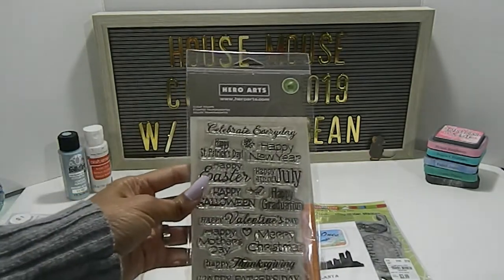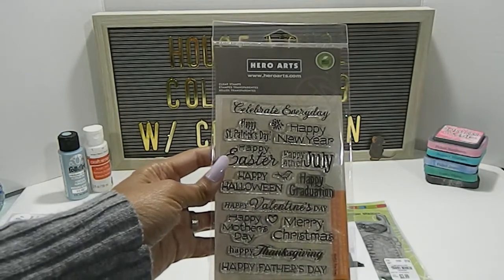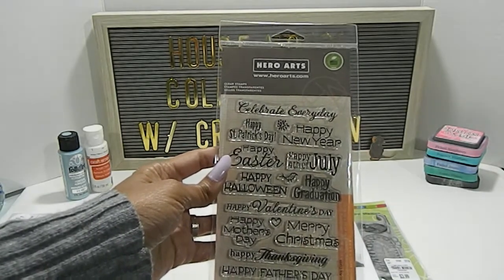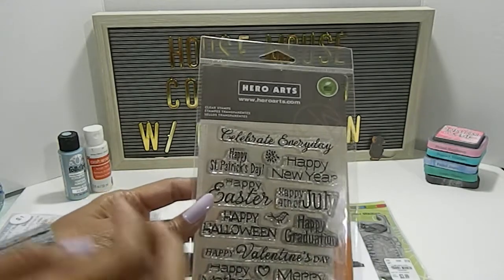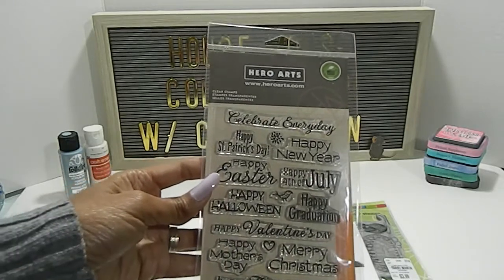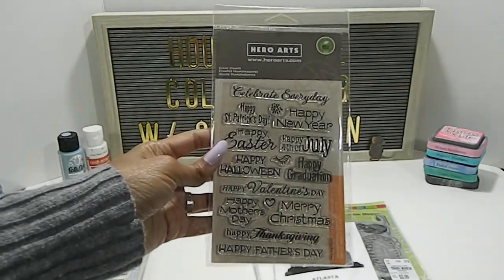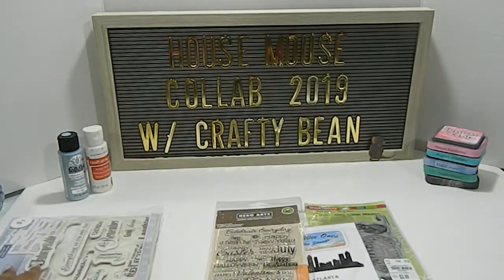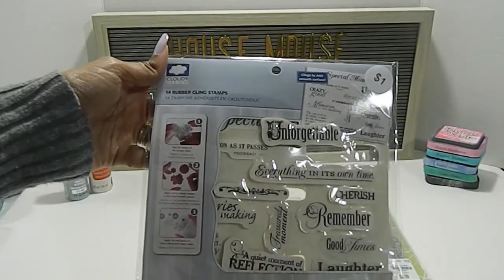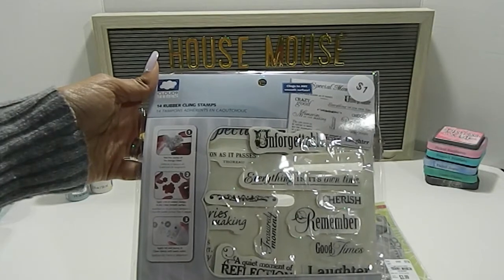I also used my Hero Arts stamp set purchased from Joann's. This is a perfect stamp set for new crafters just starting out because it has sentiments for different holidays — it says celebrate every day, and it even has St. Patrick's Day, happy Easter, Halloween, Mother's Day, Christmas, Thanksgiving, just to name a few. It covers pretty much all your main holidays, so it's a great set to have. I also used this stamp set by Cloud Nine Design, which I actually purchased at a garage sale for only a dollar — 14 rubber clean stamps.